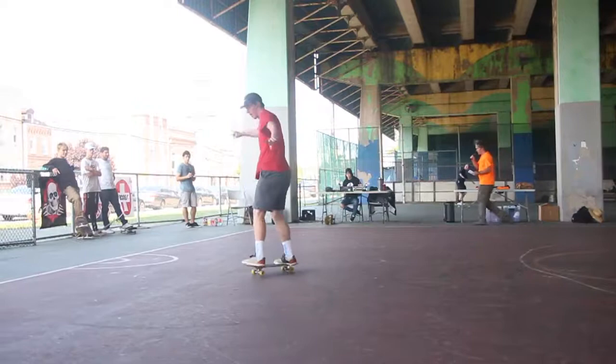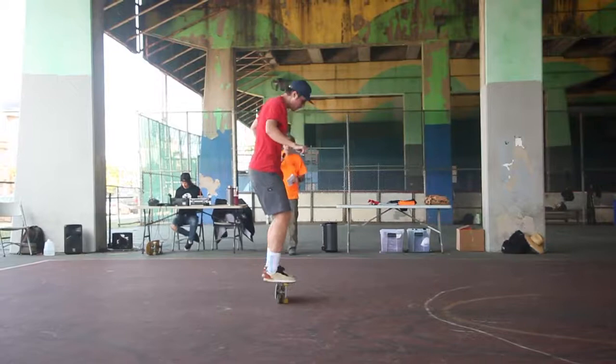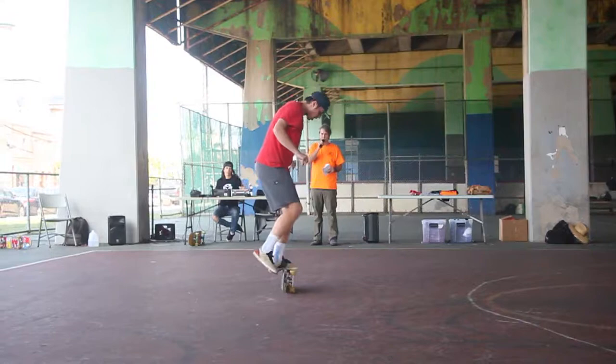If you guys see stuff you like, let them know. Pulling it up. Set it back up. Cross-step it over — look at that, nice and smooth.